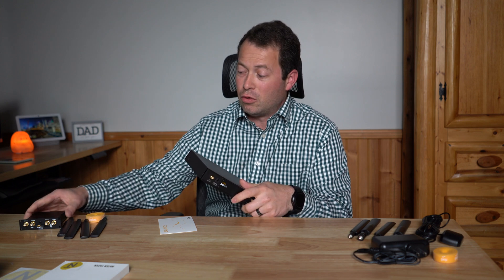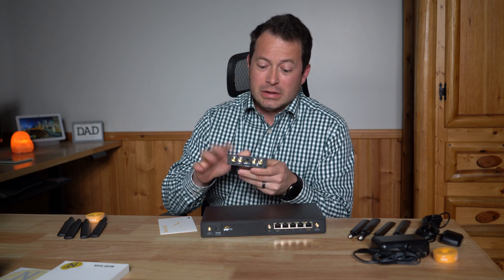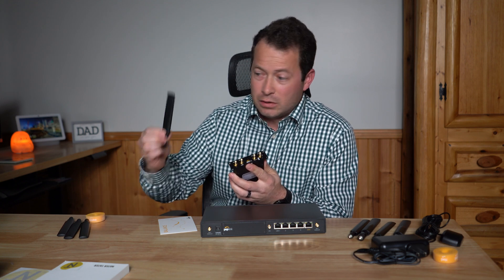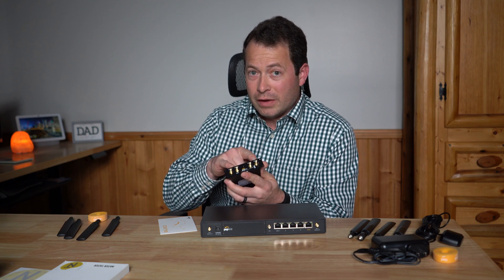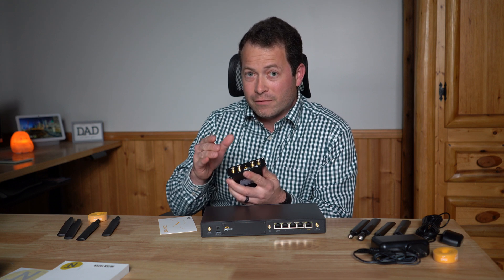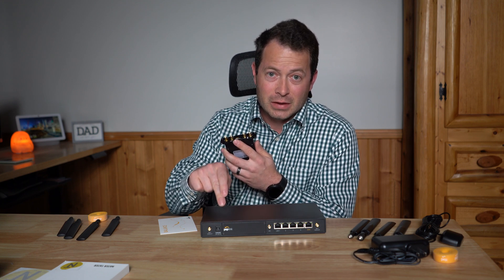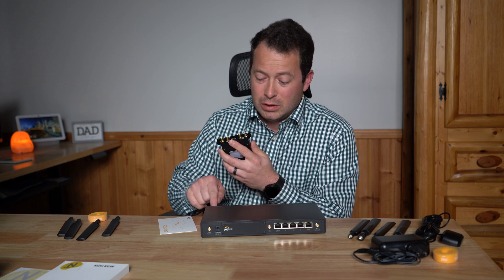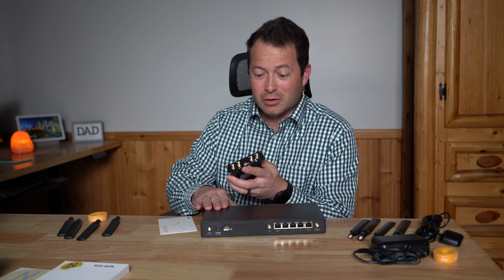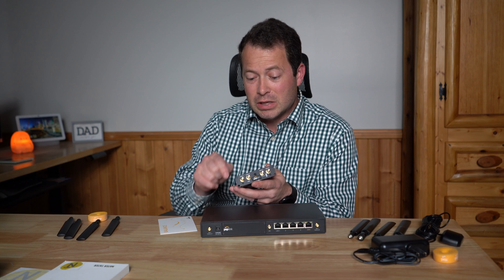The 5G module slides into the flex mini slot, and you can see it has four external antenna connections. It comes with small antennas, but you can also connect it to Waveform's external antennas. I have a Waveform 4x4 MIMO antenna for the 5G module, and the internal cellular modem uses 2x2 antenna ports, so I have a Waveform 2x2 antenna for those — giving me dedicated external antennas for both the built-in modem and the 5G module.